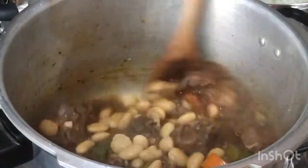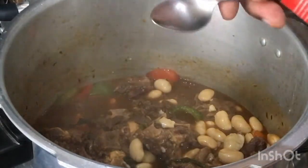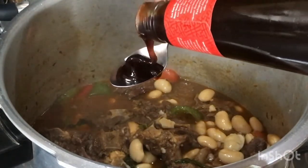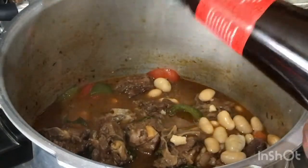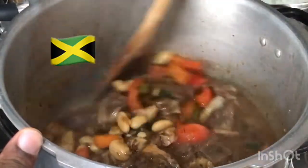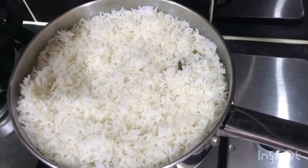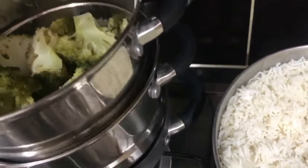I'm gonna add two teaspoons of oyster sauce — I don't want to just pour it out into the pot all at once, so I'll measure two teaspoons. Give it a stir and let it go for around five more minutes. My rice is finished now — that's my white rice with my steamed broccoli and steamed vegetables.